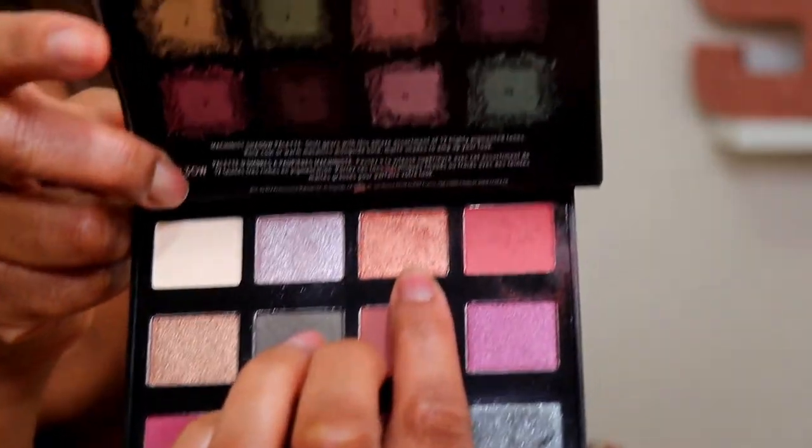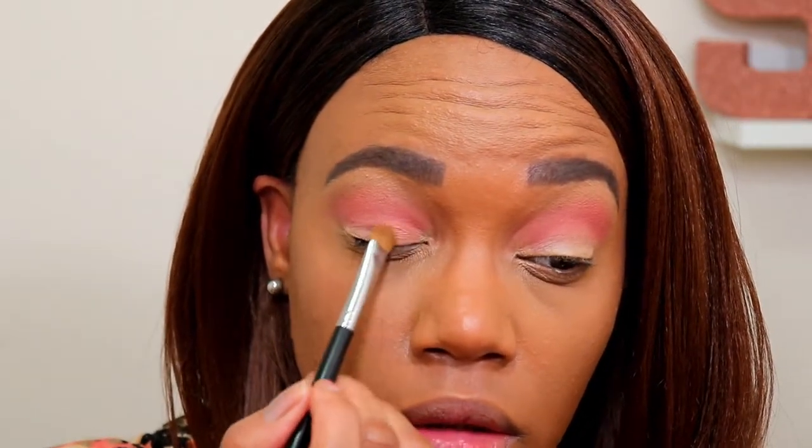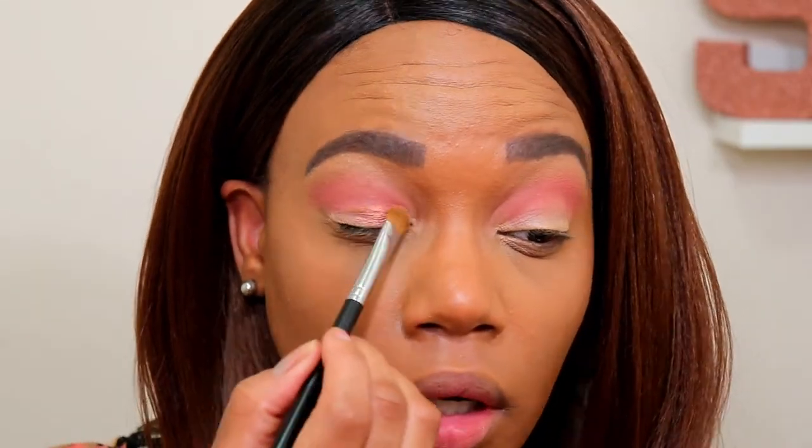I'm going in with this color here — it's like a shimmery corally-peach type color — and I'm going to apply that to the inner part of my lid. The last time I used this shadow I applied all of the shades dry and I was very impressed with how pigmented they are. This one is not as pigmented as the other shades I used last time, so I'm going to wet my brush this time. Yeah, that's definitely a lot more foiled when you wet it, so I'm putting this on maybe like two-thirds of my lid.